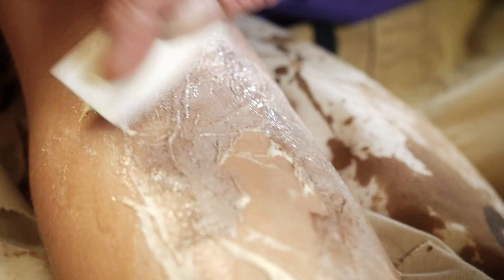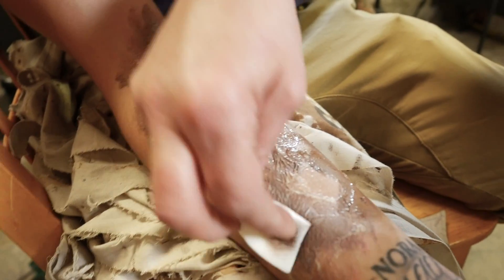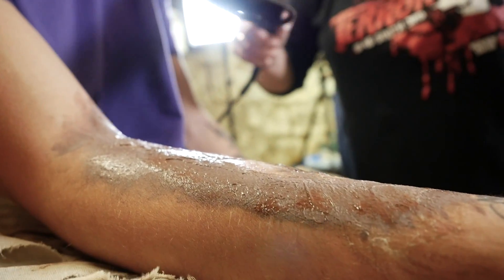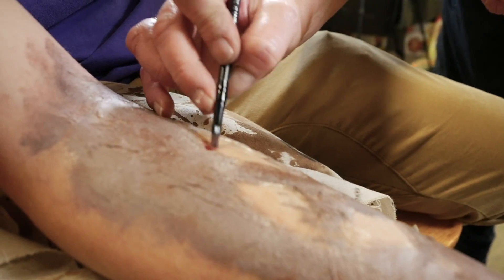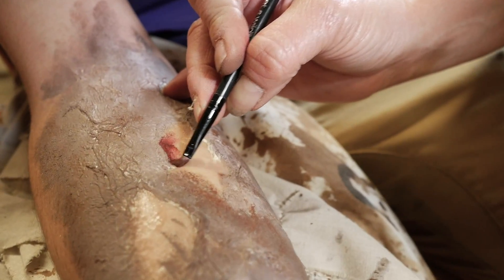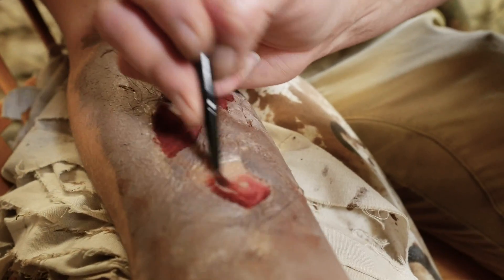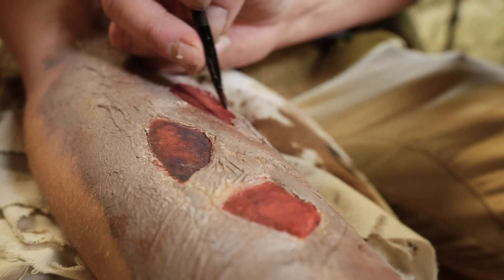Just mix some of your colors together - whatever color you'd like. You want to go around where you created the holes because we're gonna make those look like a bloody open wound. We'll do that and then dry it as well with a hairdryer so we can work quicker. Where I created some wounds here, we're gonna color that in. I'm gonna go with a deeper red color, just paint it in with a brush - any kind of brush works, a makeup brush or paintbrush.